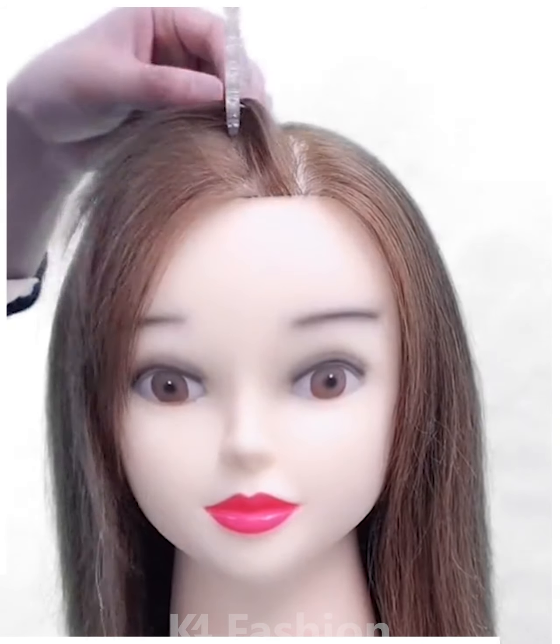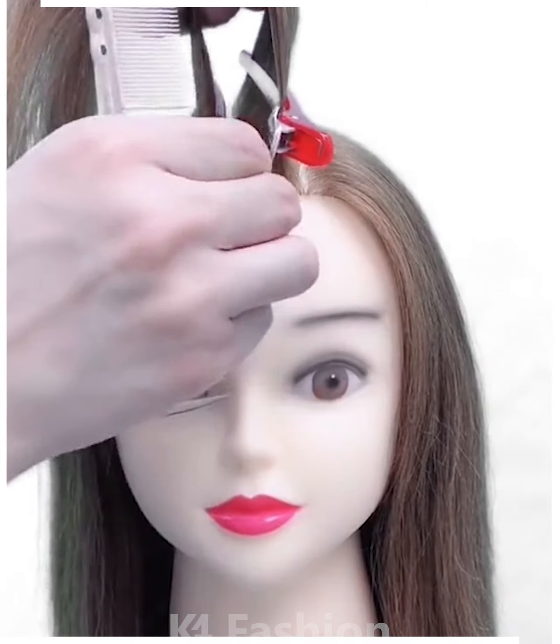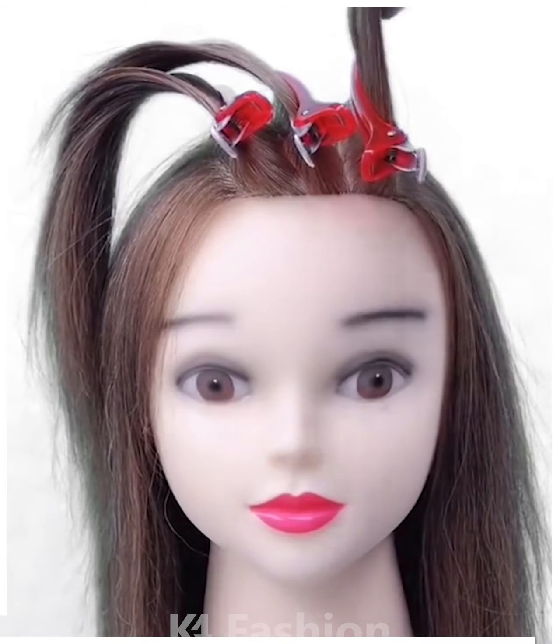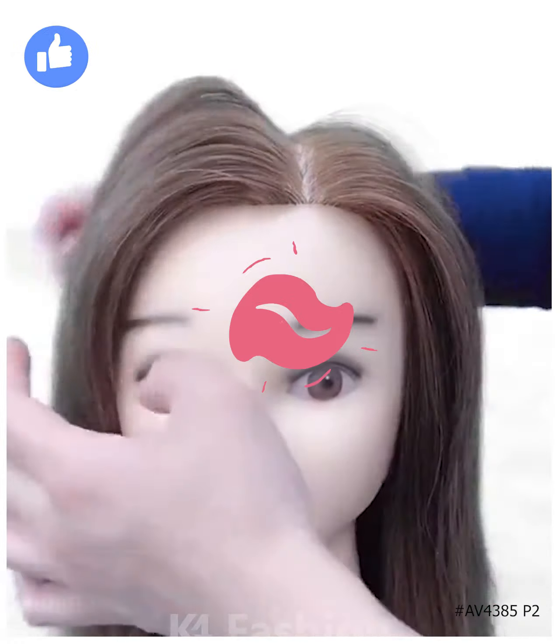Make a parting in the center of the hair and then take a small section of the hair. After taking the section, clip it up. Then right underneath it, make another section and then clip it up. After you are done with this, add another clip at the back. Now begin to make sections of the hair so it stays as such.